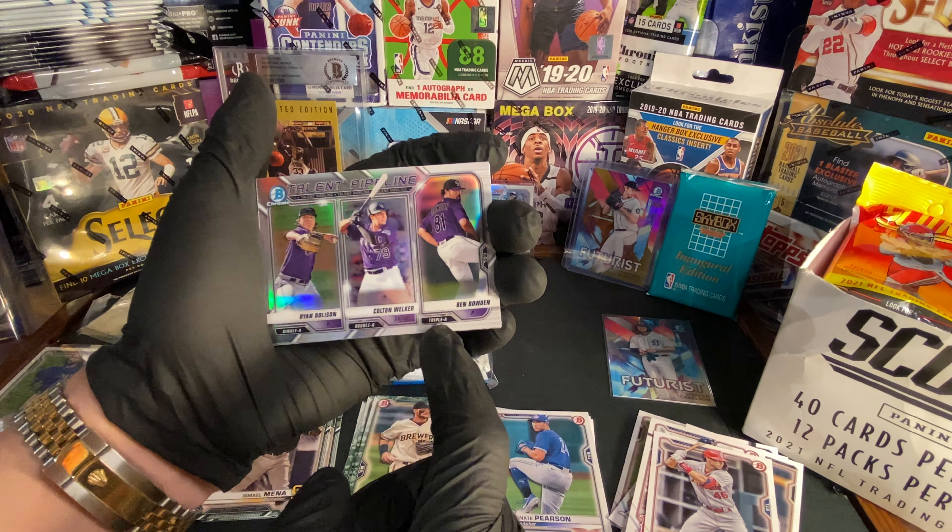We got Alec Thomas. For our chrome cards, we got Brandon Marsh and Logan Gilbert. We also got Dax Fulton, Drew Romo, and Kian Cavako. Throw these cards in and then we'll get into the last two packs of the video.